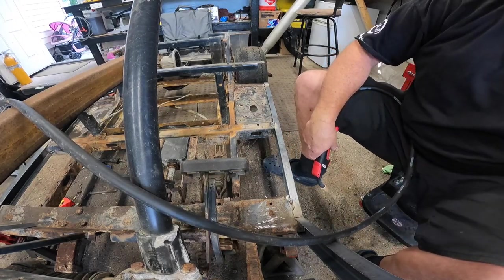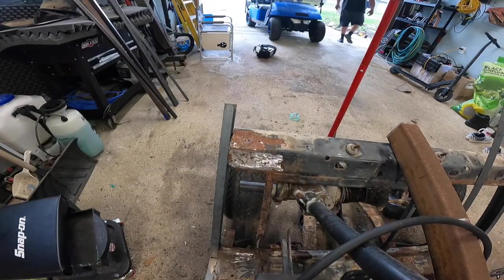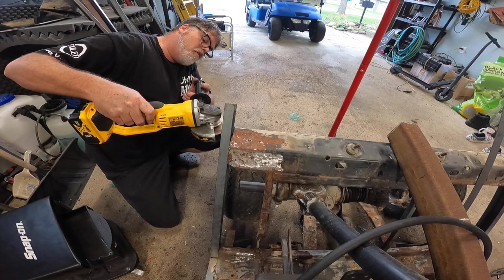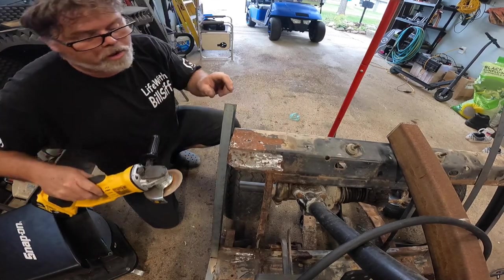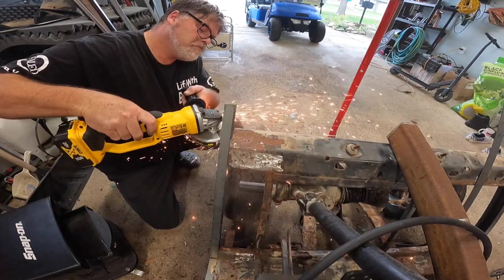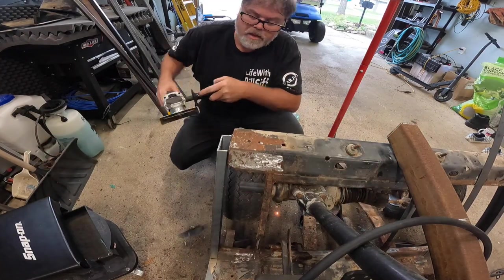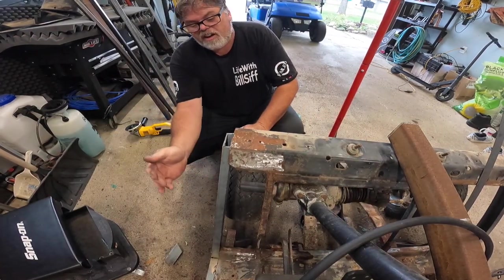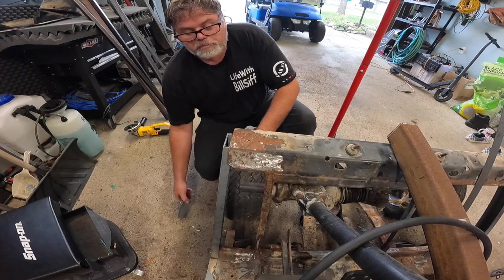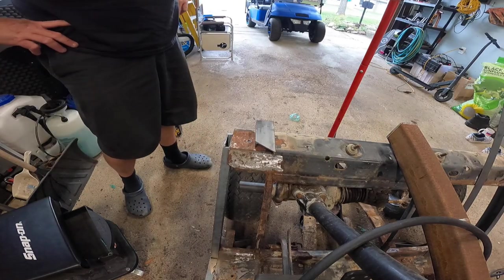And now we'll notch this — we'll notch right here to follow this contour. We want to go right about here. Have an eye jump. There she is — we'll put that there, which is a perfect fit. And I'm going to do the same on the other side as I did the other side with this piece, which is put on here like this. So we need to give her a job.